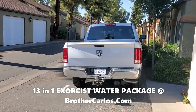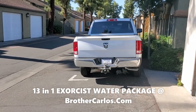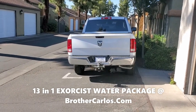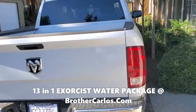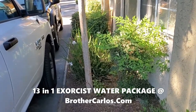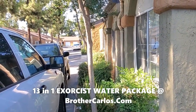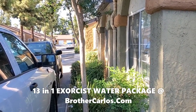I can tell a story over and over again about situations where the spirits disappeared. For example, right here in this complex, there used to be satanists that used to sacrifice cats — they used to decapitate cats here. The Exorcist Water is there waiting for you. Bye now.